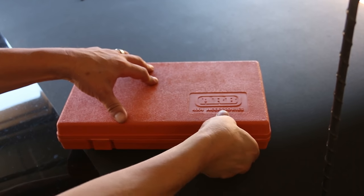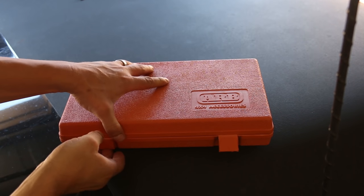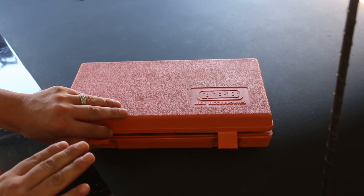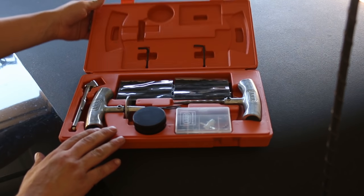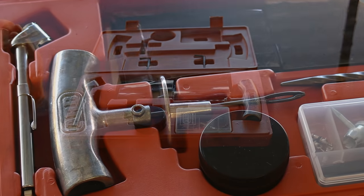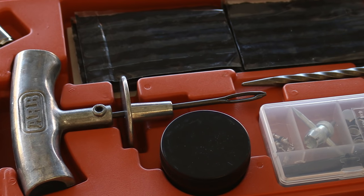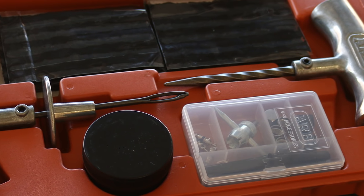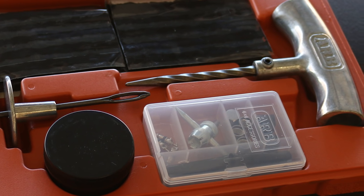Let's take a look at this kit. You can use any kit — many kits are available on the market — but I really like this one because it has the basics and it's very heavy-duty. When you look at the components, you know you're going to get years of use out of this. Let's go through it fairly quickly and tell you what the various things are for.